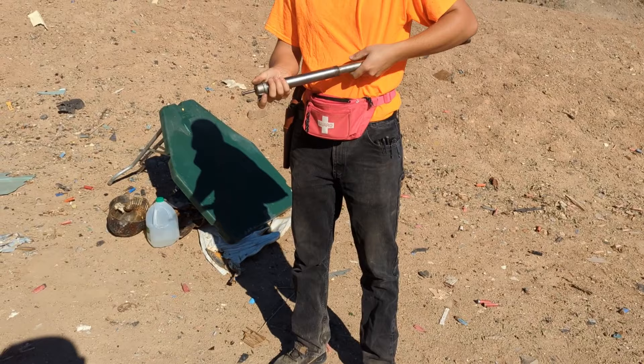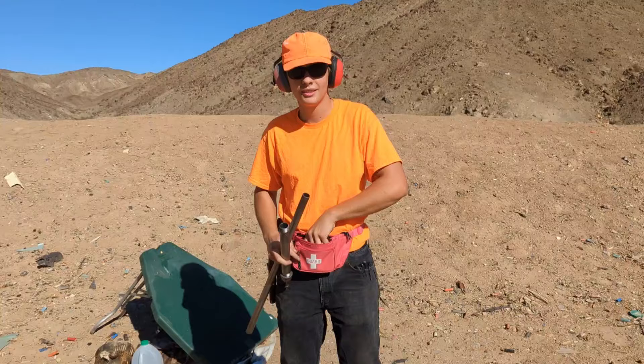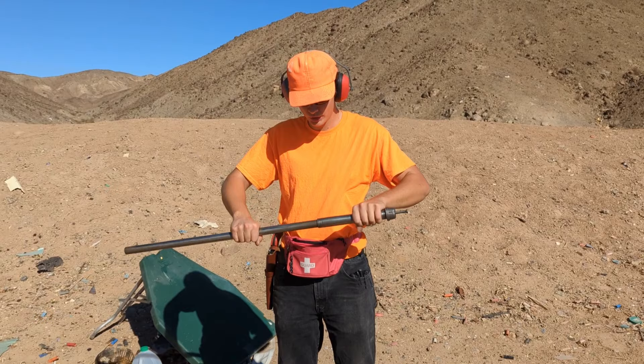Let's see you blow your hands off. I'm going to try a double-aught buck. Nope. Boom.